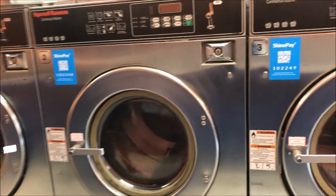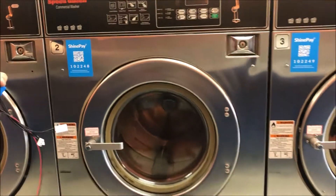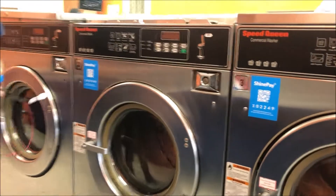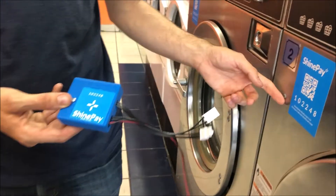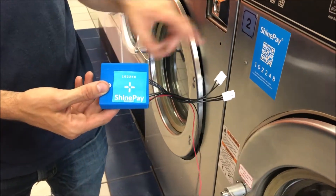Hello. Today we're in Monrovia, California, installing on this 40-pound Speed Queen commercial washer. We have our ShinePay spark ready and we already have our label attached to the machine that matches the number on the spark.